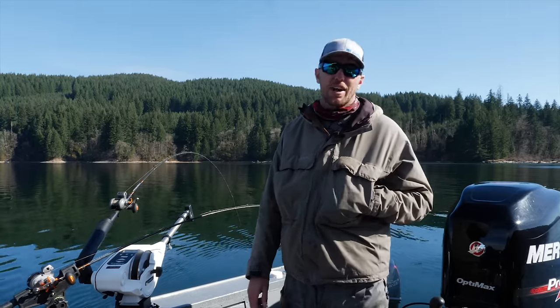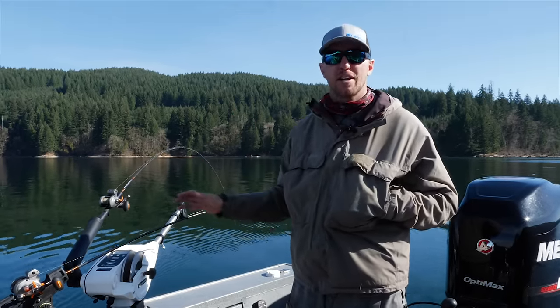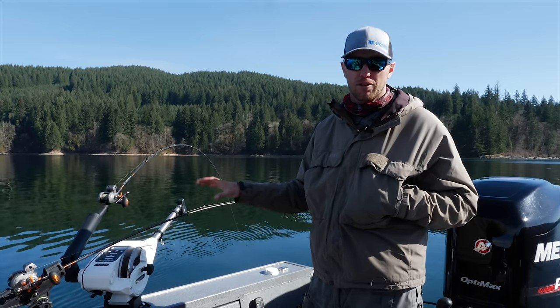Hey guys, this is Cameron Black with Gone Catch and Guide Service and Addicted Fishing, and in this tutorial we're going to show you guys the ins and outs on double stacking your downrigger.